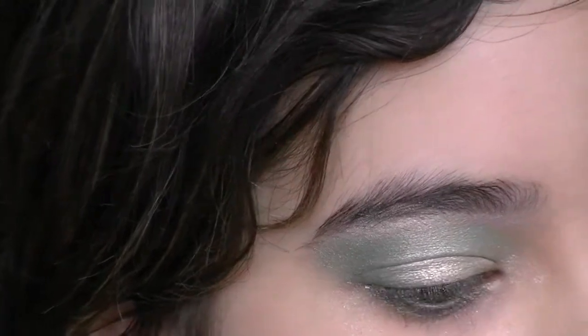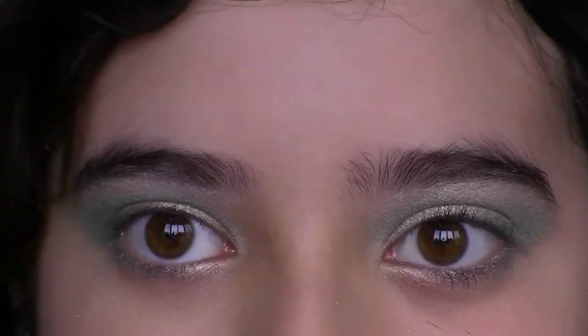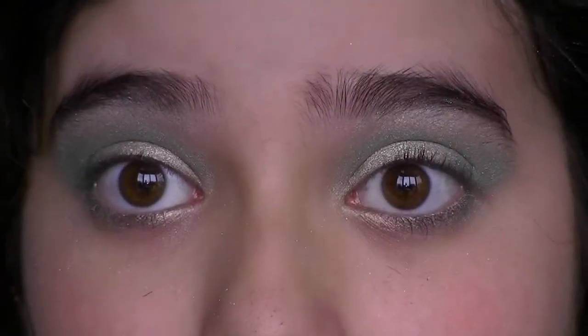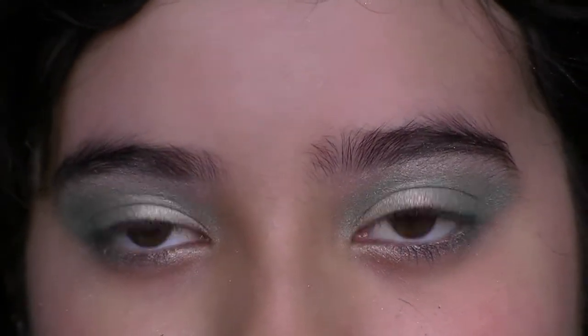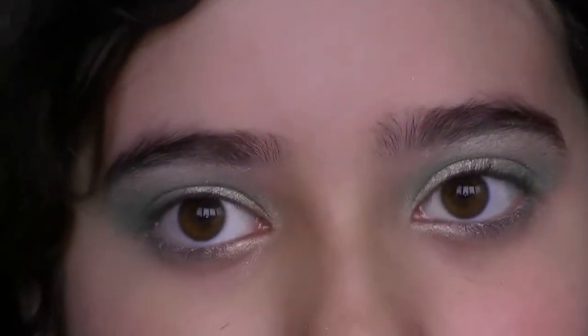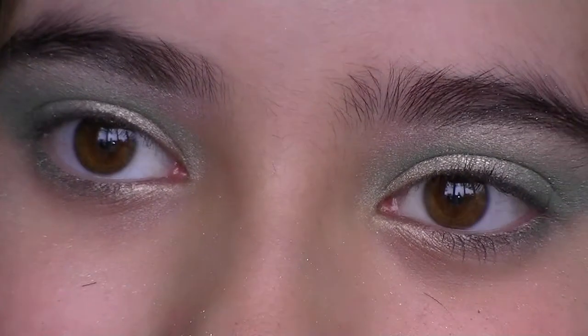Also, very lightly redefine the eyebrows — you can make them a tinge of green, or whatever the main color is. I don't need to redefine my eyebrows, but if you do, make them like a tinge of green, just fill in like normal. I'll see you guys later. Bye!